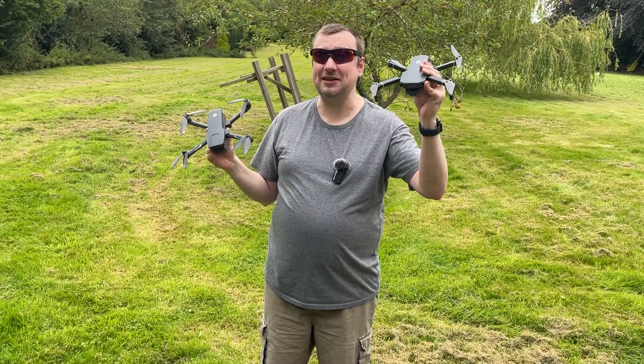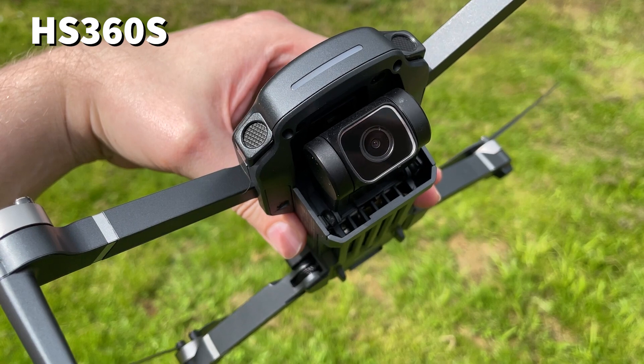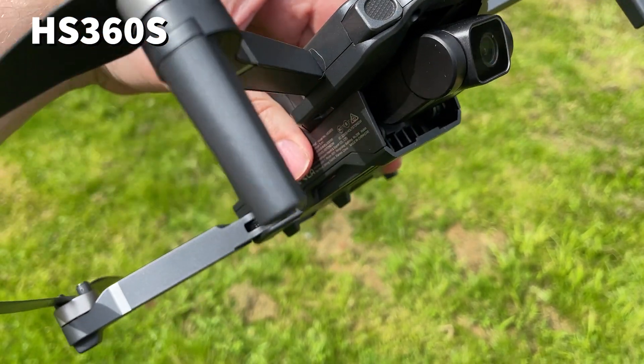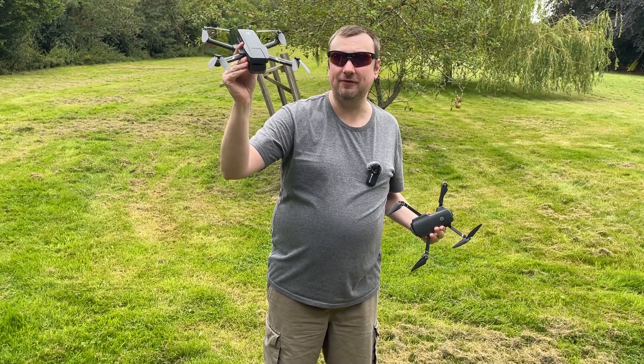However, don't discount the 360S because it certainly has its advantages. First off, the lower weight — again under 250 grams — means that this drone does not need to be registered with the FAA, whereas the 720G does, and that is quite a bit of an inconvenience.